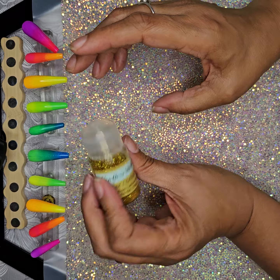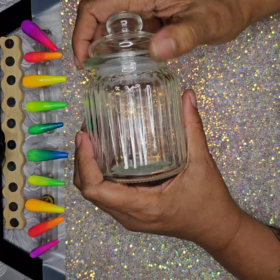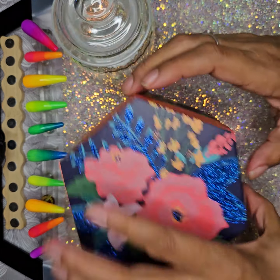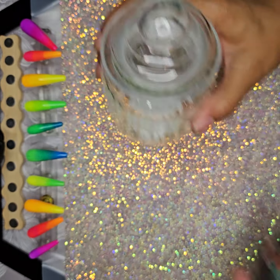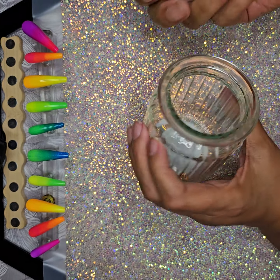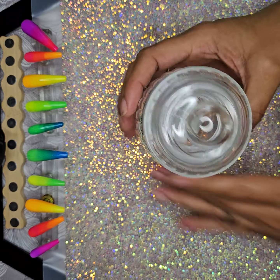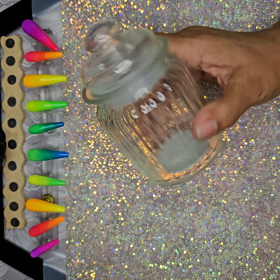I didn't like any other glitter colors but this gold is pretty, so I got that. I got a box to put my practice nails in, but then I saw this ribbed jar with an airtight top and thought it would be better for practice nails. I got one of these for my discard nails, and when it gets full I'll move them into the octagon box and start all over again.